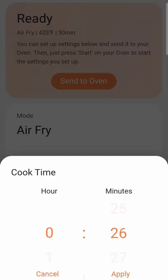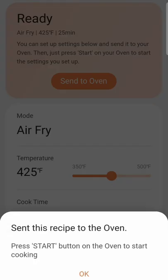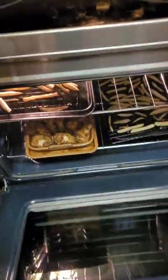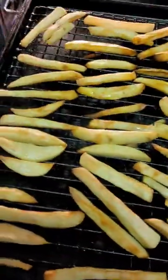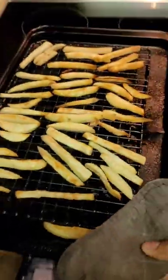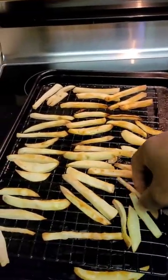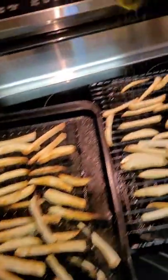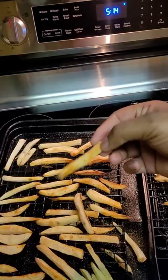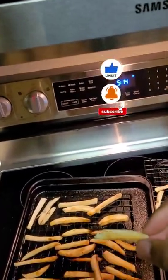Send it to the oven. Moment of truth — let's see what happened. Oh, we got action! Good stiffness, no flex. Seasoning with my all-purpose seasoning. It works!